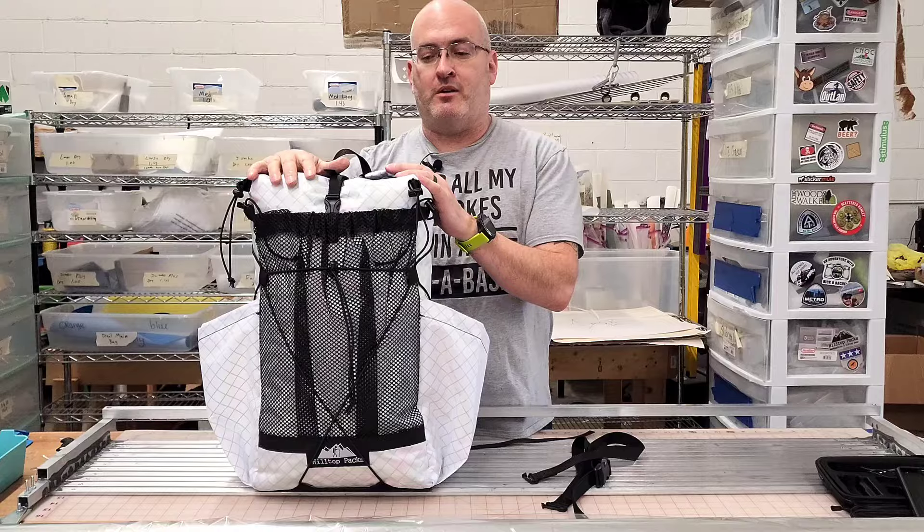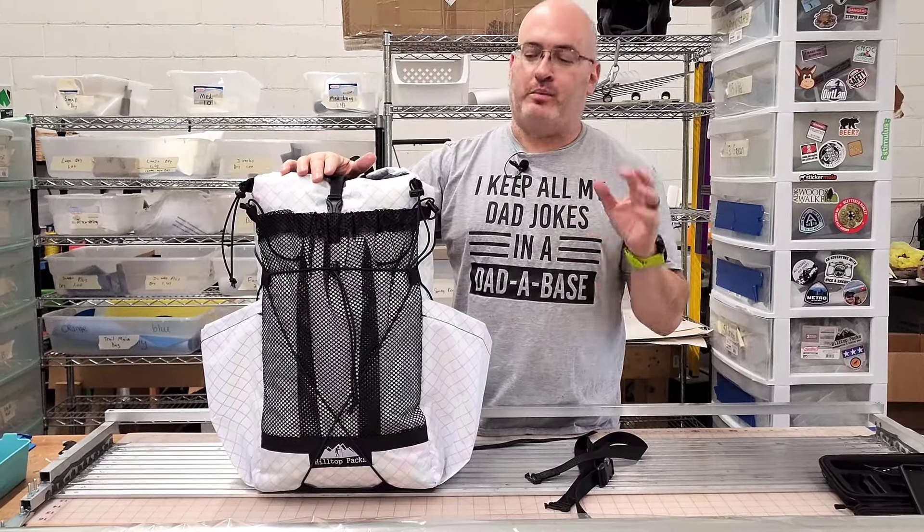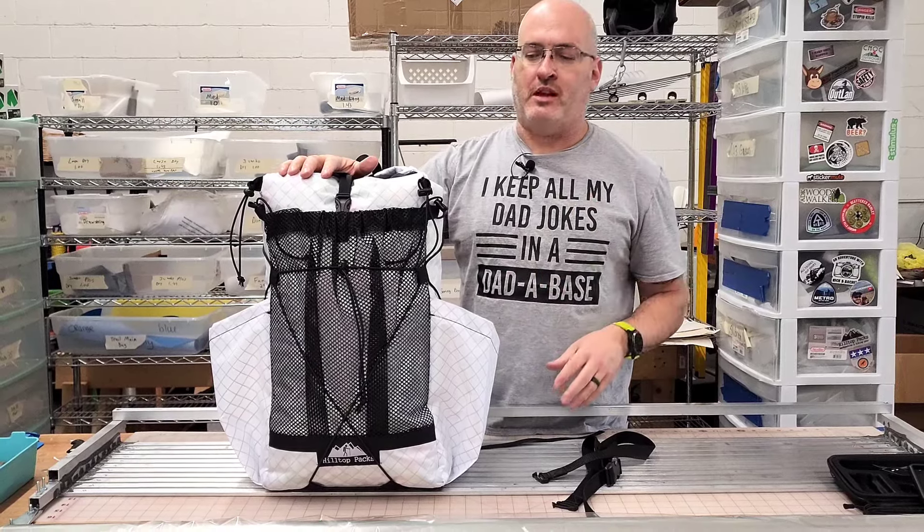It is made of EPLX 200 fabrics. We can actually do it in white, brown, that yellow color, black, or gray. We can also custom print these things too — we'll put some examples online here pretty soon.